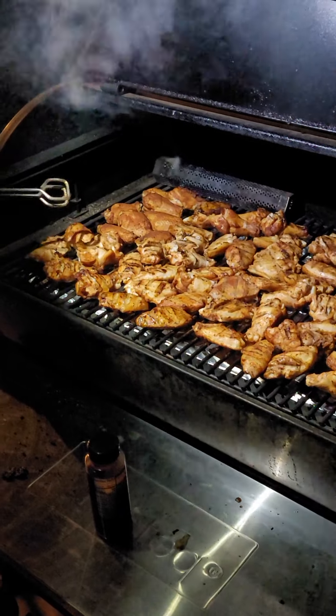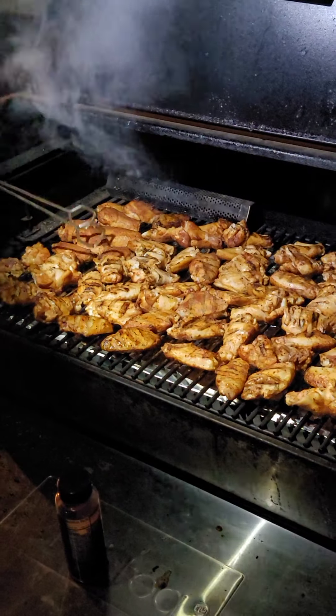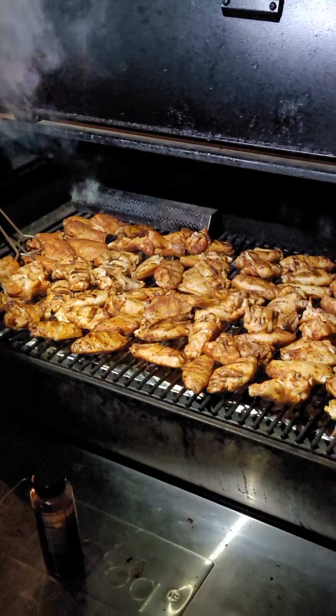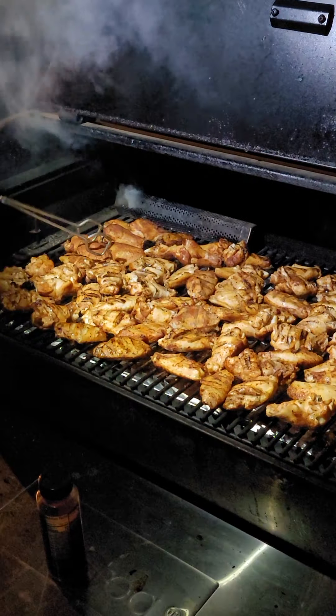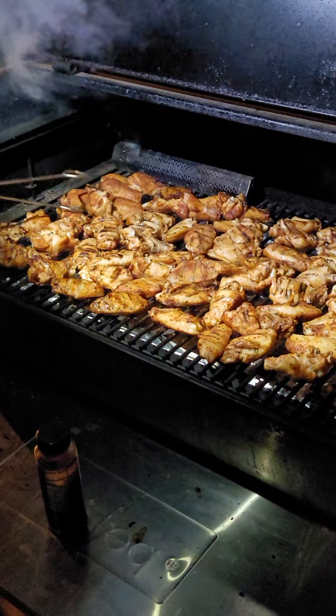They will get up to about somewhere around 180, maybe about 200 degrees, but they're still juicy and tender — they're not dried out. These things still got a lot of moisture in them.